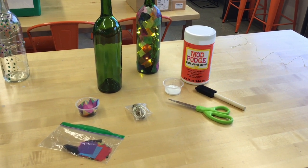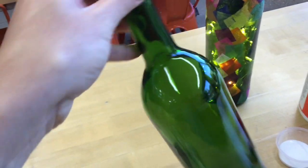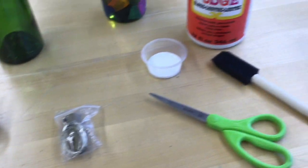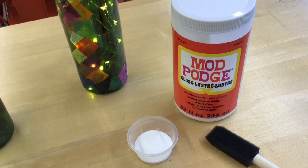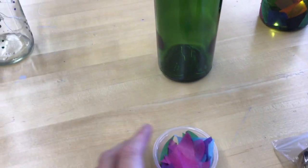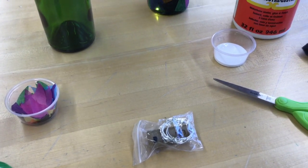Here are the supplies we're going to need for tonight's project, and of course there's always room for modifications or your own personal preference. You're definitely going to want your empty wine bottle — you can see I've washed it and taken the label off — and then I have some Mod Podge glue and sealer. You could use Elmer's glue but Mod Podge is stronger, so I would highly recommend that. I've already got a little bit in a cup, and then a foam brush, some scissors, tissue paper scraps, and the cork battery pack light.